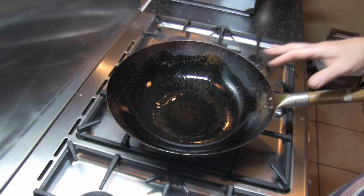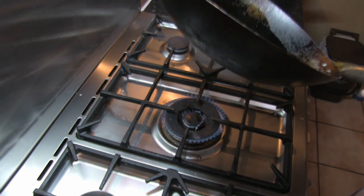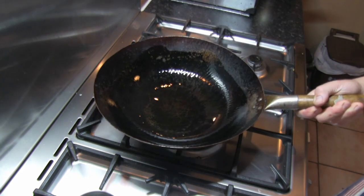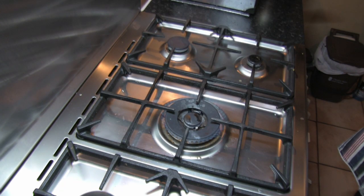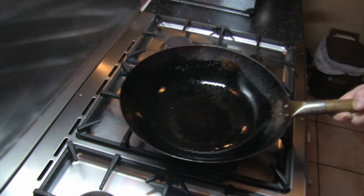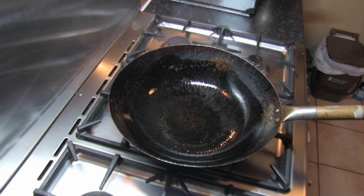I've got our well-seasoned wok with some vegetable oil in there. Make sure the inside of this wok is coated and just get rid of any excess oil. We just want enough oil to coat the inside of the wok. Bring it now up to temperature.